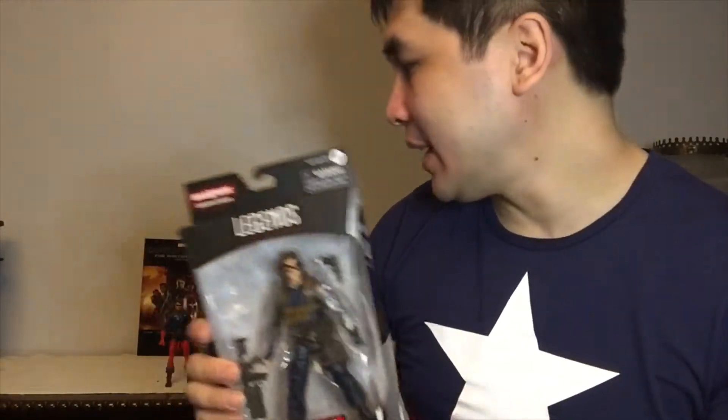I collected that line in singles format and it just so happens that Bucky is the only character that I haven't completed in his evolution from sidekick to Winter Soldier and then to the new Captain America during Brubaker's story and run in Captain America. So let's get to it — I'm going to be unboxing this guy.